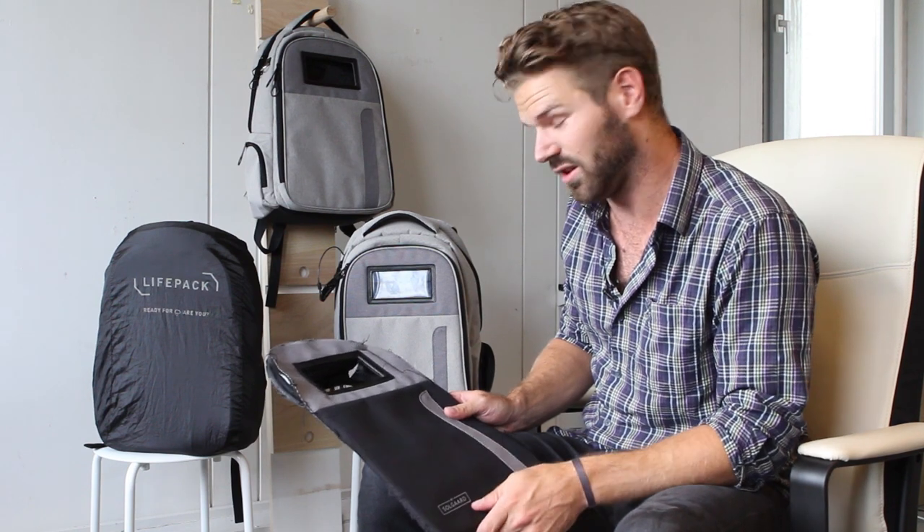It just looks better and works better - does everything. So glad to have you guys on board. Look forward to hearing your thoughts on all this, and we will talk soon. Thank you very much.